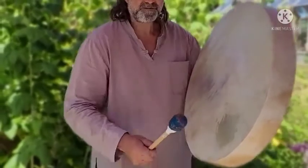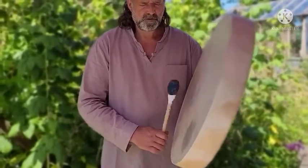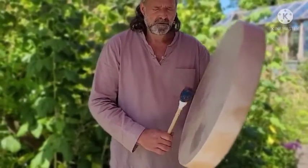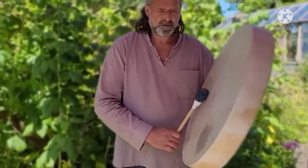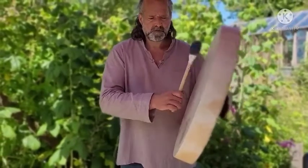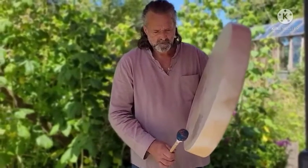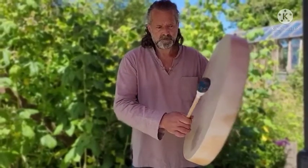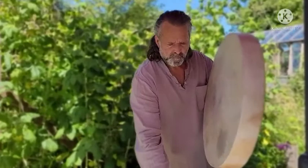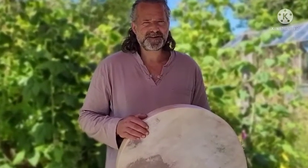And then the firm beater. Beautiful. Okay, well hope that helps. I'm Crow, it's been Driftwood Hollow Drums. Thanks for watching, bye for now.